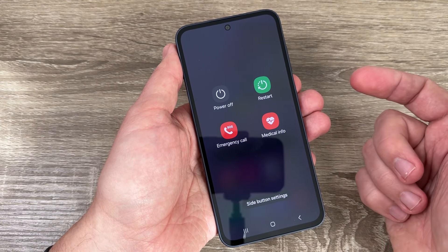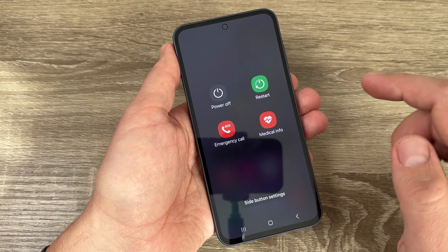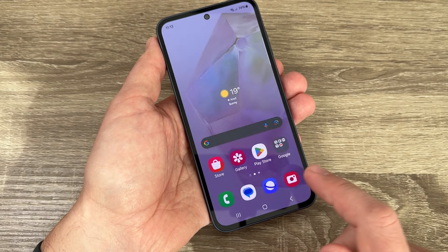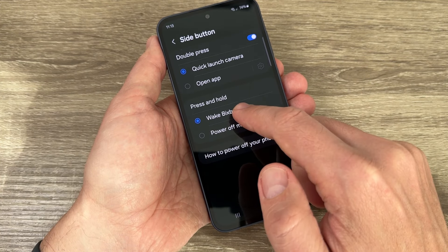Now the power menu appears, and from here you can power off, restart, or make an emergency call. You also have access to side button settings — tap on that to see the options.